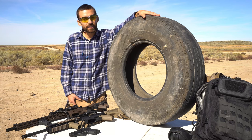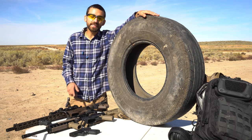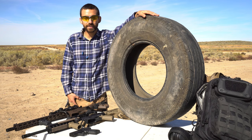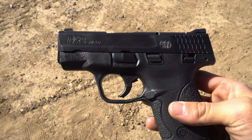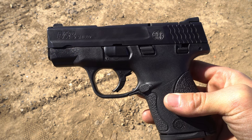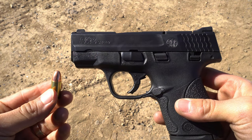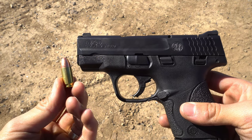Today we're going to try and shoot through this old tire that I found on the side of the road. I've got three guns with me and we're going to see how well each one can do. We're starting with this small single stack subcompact pistol, the M&P Shield, chambered in 9mm, shooting a 9mm 115 grain FMJ round.